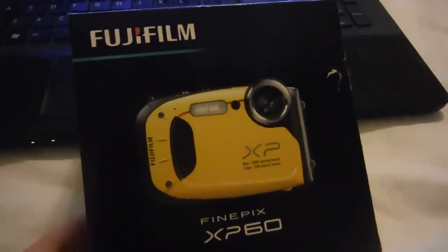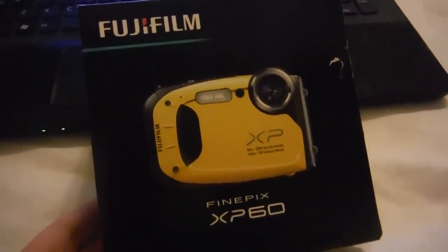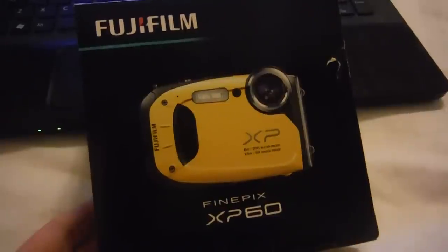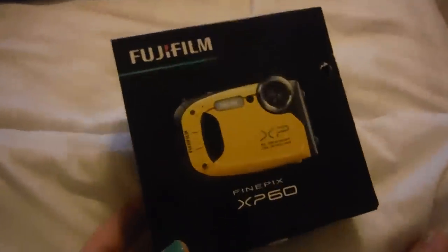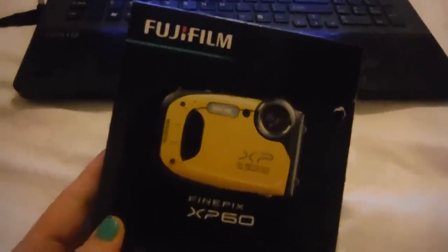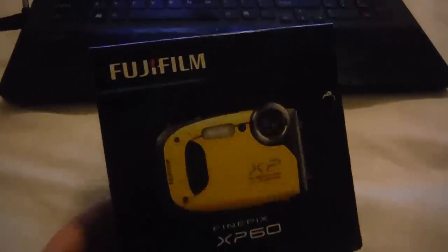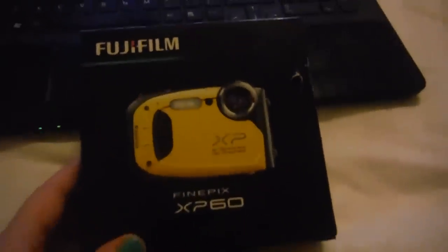Hello you guys. I hope you're having a great night. I wanted to go over this Fujifilm FinePix XP60 camera because this is the last video I am making with this camera. I'm returning it to Sam's Warehouse tomorrow and picking out a different one. What I really want to tell you about this camera is this.